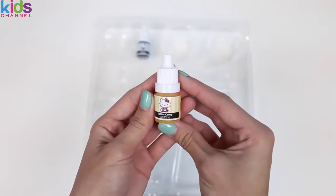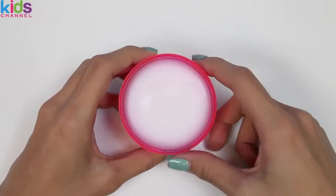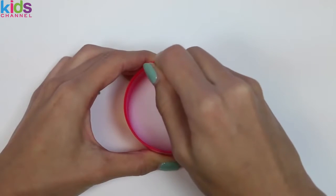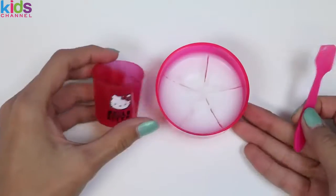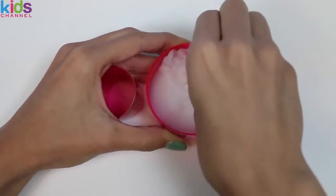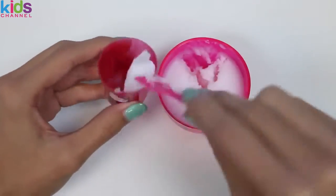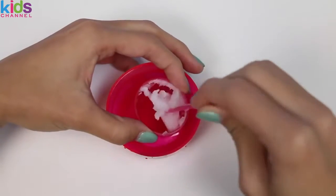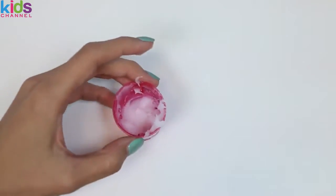We also have strawberry flavoring, cotton candy flavoring, and blueberry flavoring. Here's our lip balm — it feels like wax. The first step is to divide it into five sections, then take one of the sections and put it in our mixing cup. Next we put it in some warm water, which will help melt our lip balm a little bit. That's looking pretty good — now we take it out from the water and add any flavoring we want.